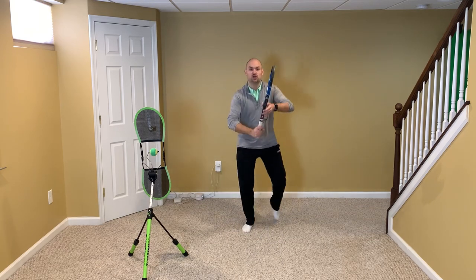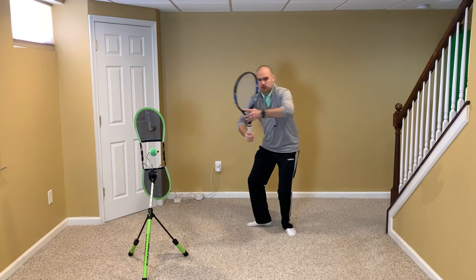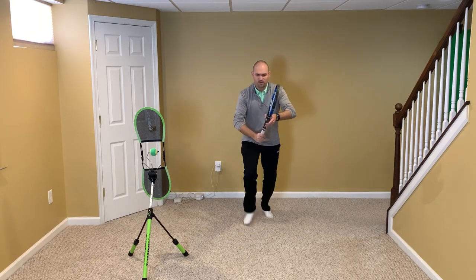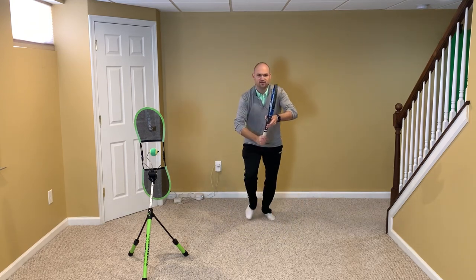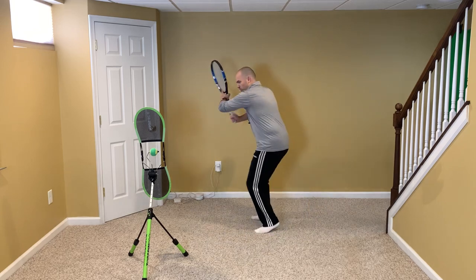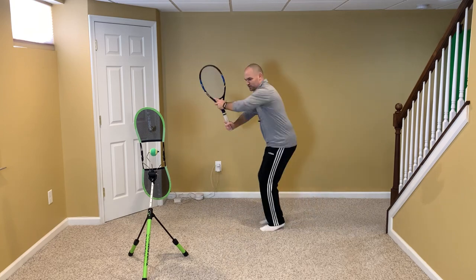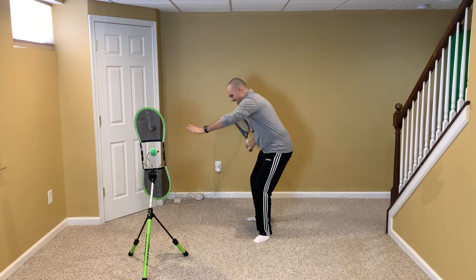The next thing is to turn correctly. When the ball comes off your opponent's racket, you should begin turning your body and taking the racket back with both hands. I'm still going to move my feet — feet moving, split, I turn, showing you the back of my front shoulder. Footwork, split, turn with both hands.